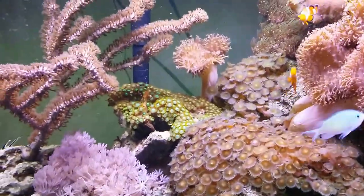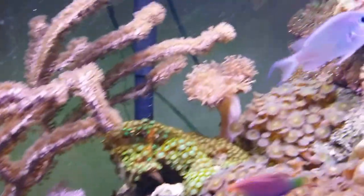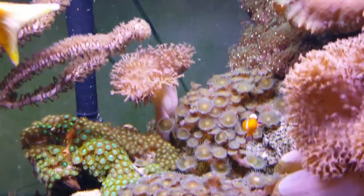Hey, it's Jimmy Lillard, the Sock Snob, and I wanted to do a quick reef update for you guys. I've gotten numerous messages asking when I'm going to update you, and it's been a couple months, so I wanted to go ahead and do that now.